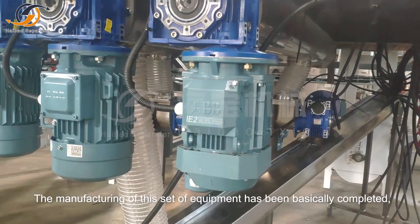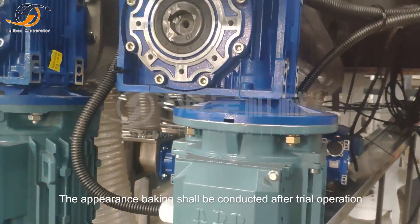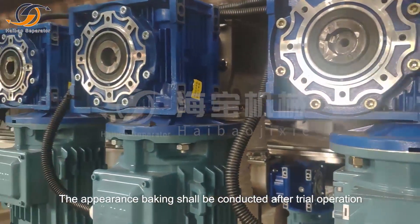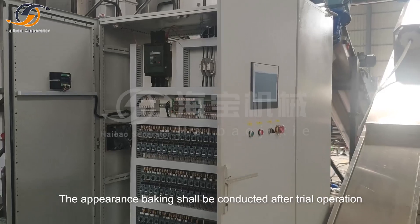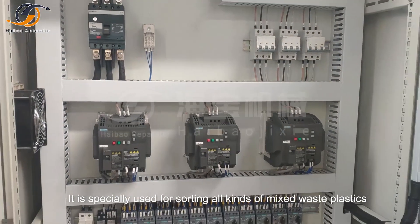The manufacturing of this set of equipment has been basically completed. The appearance baking shall be conducted after trial operation. It is specially used for sorting all kinds of mixed waste plastics.